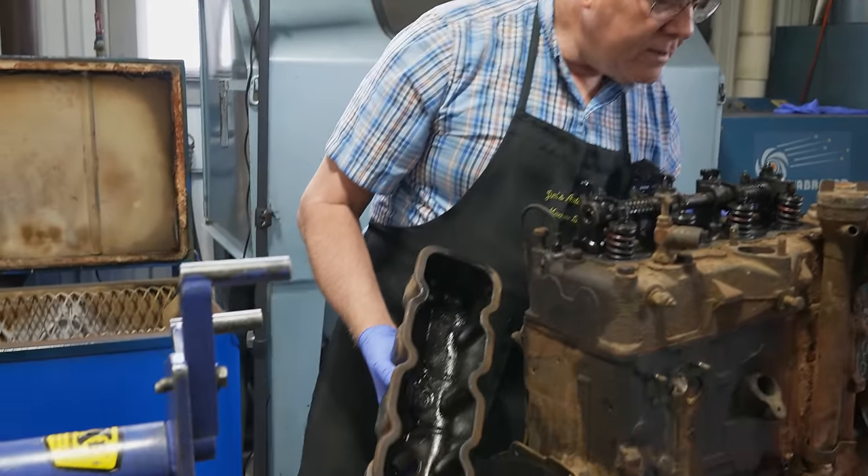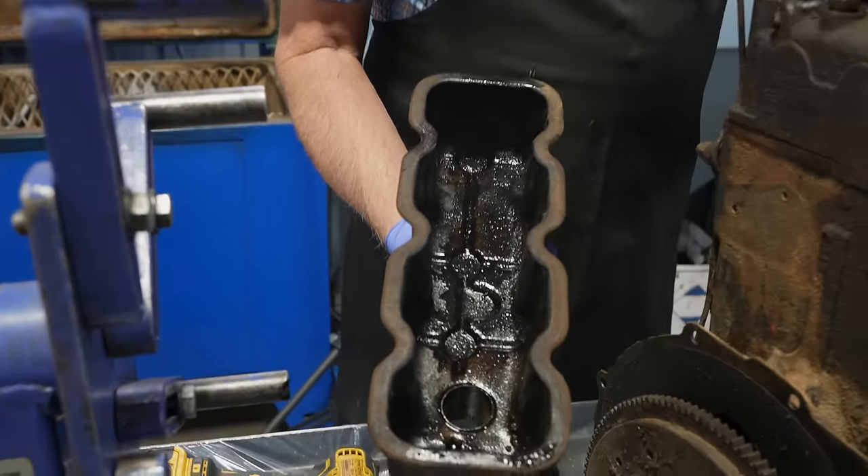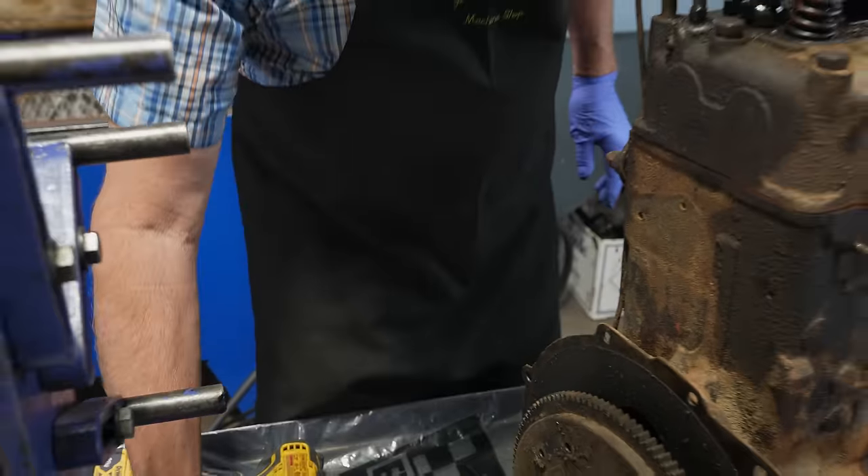Well, not terribly bad. It's kind of grungy, about like these old engines are when we get into them.